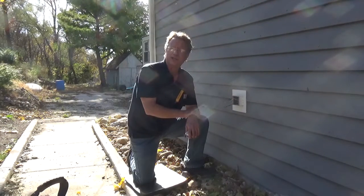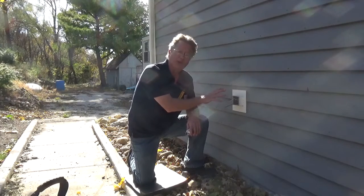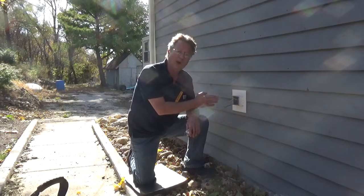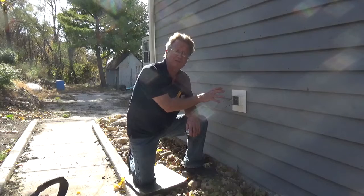When you're connecting a GFCI, you're going to have one or two cables. In this case we have one cable — a black wire and a white wire. The black wire is our hot, the white wire is our neutral, and the box is grounded all the way back to the service panel.